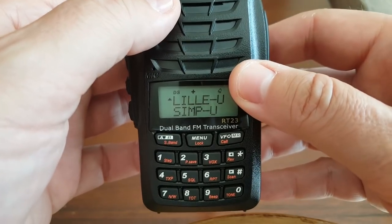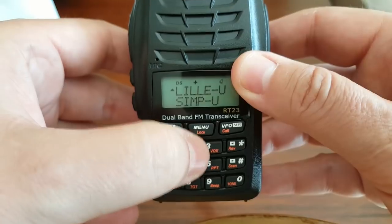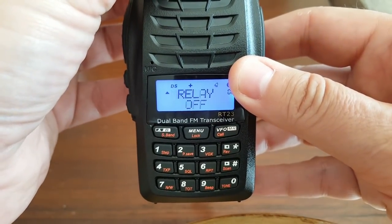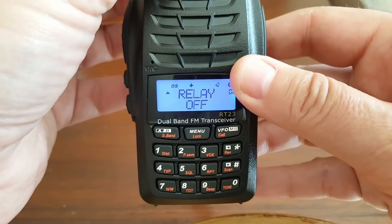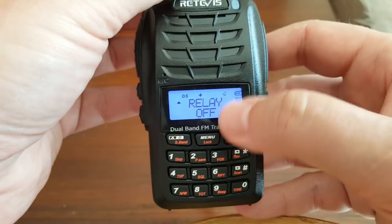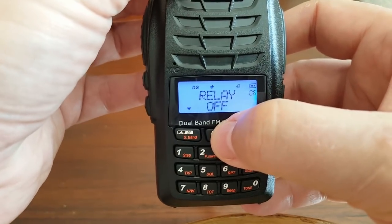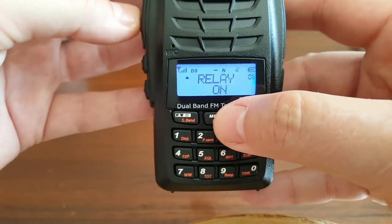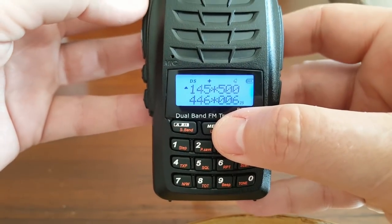The way we're going to set this up: go to the menu, go to relay, and turn the relay on. Click on menu, on, confirm and confirm. Now the relay is on.